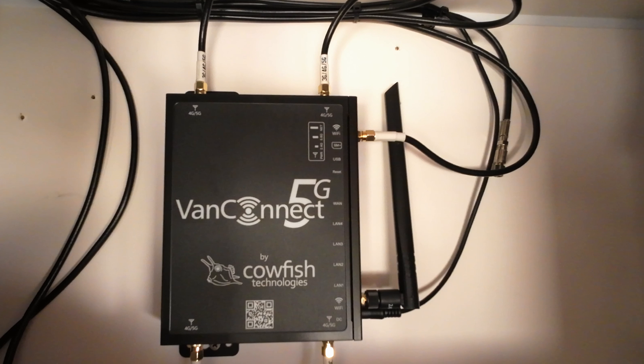It does look a bit more industrial and it's a little bit larger. But as of yet it hasn't had any overheating problems, where the Netgear M6 modem often had overheating problems if it was warm weather. So that's great. It has better reception all round so far.